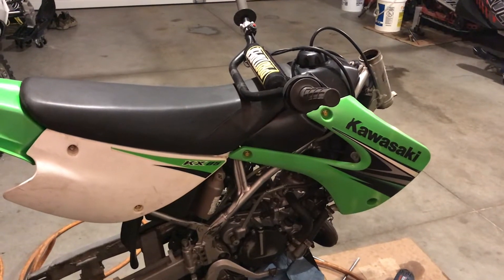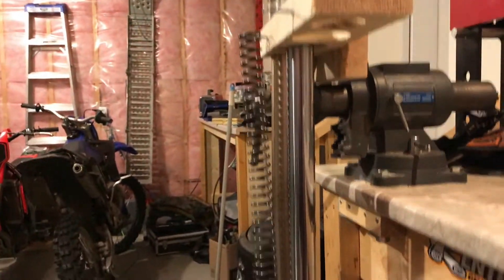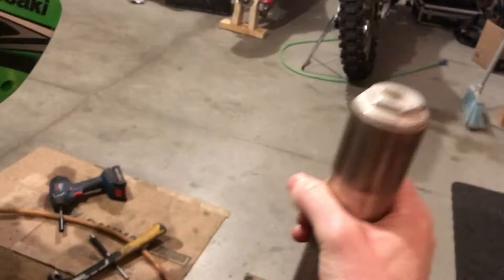Got an 09 KX 85 here and I've got to do the fork seals among other things. Some leaky fork seals as you can see. I've got one done drying out here — it's not done but it's drying out anyway. I'll run you through the process of how to do it on these little 36mm forks.